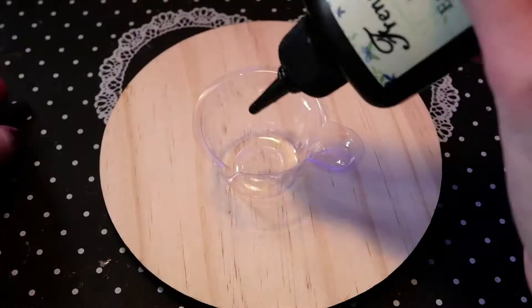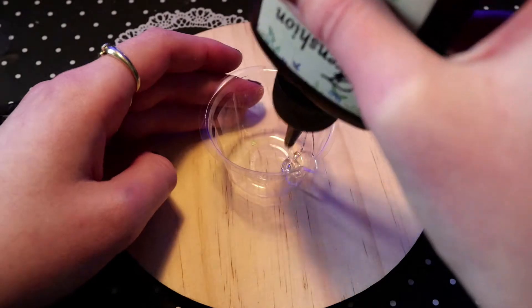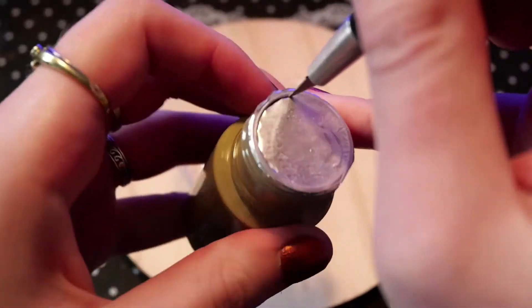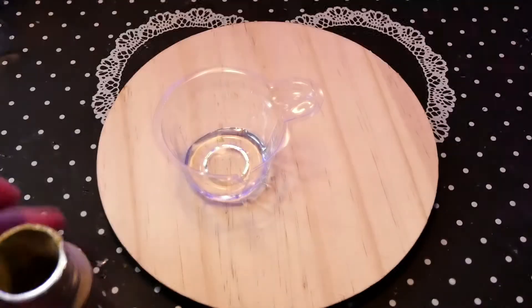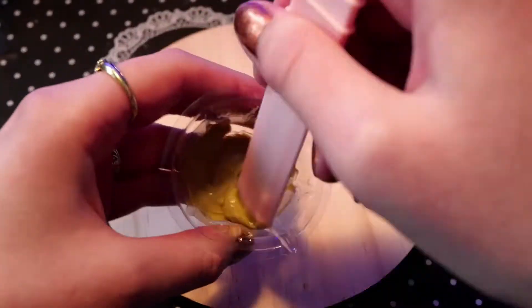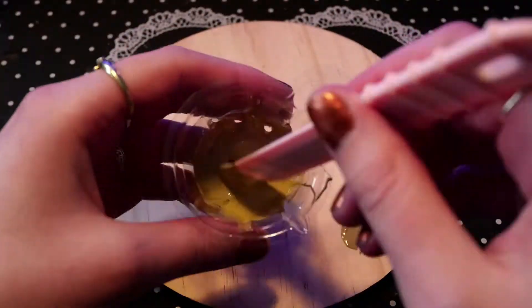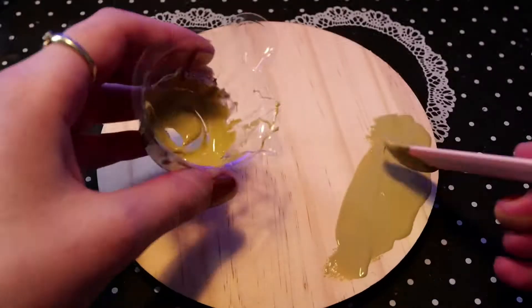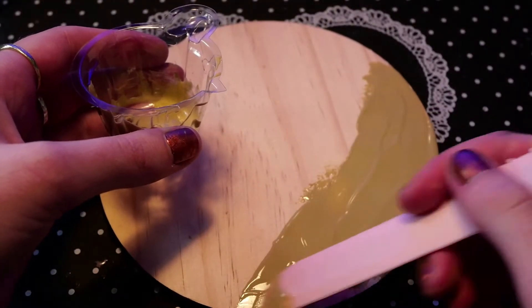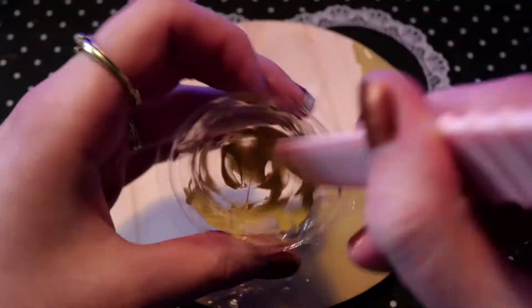Let's get crafting! I wanted to make a little seascape on this round wooden piece and I use UV resin for this. This UV resin I have is a bit thicker, and that's the reason why I use it for the first layer. I mix it with the sand dye that came in the box. Spreading it with this knife almost feels like spreading peanut butter on bread. I just create a little shoreline with the resin and then sprinkle on some of those tiny stone sand thingies.